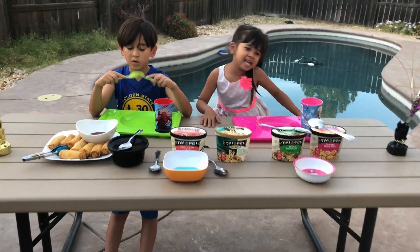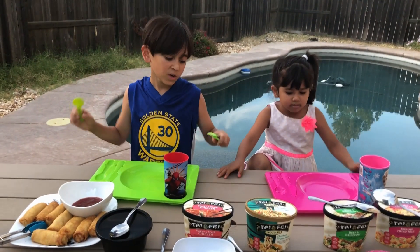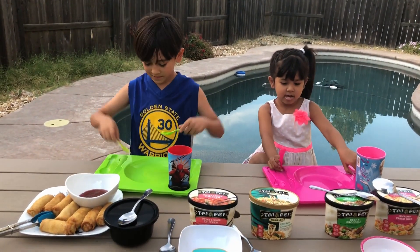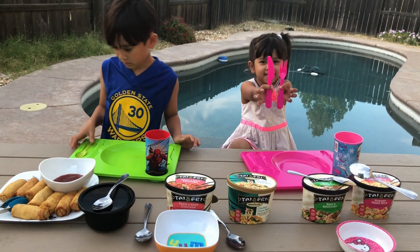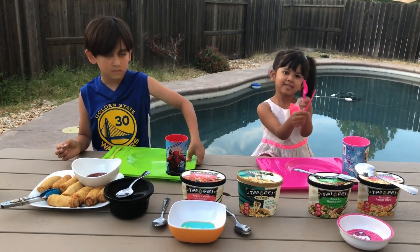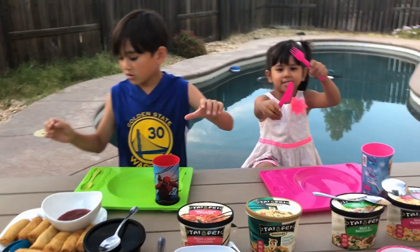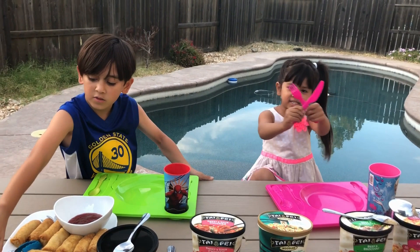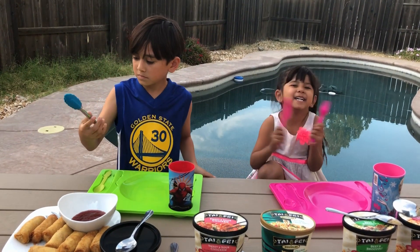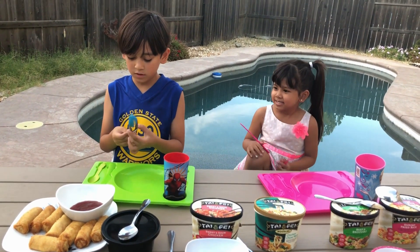Okay guys, we're back and we have all this cooked food ready to be eaten. Yes! And we're going to use our utensils — that means fork, knife, and spoon. Let's start eating. Okay, let's get the egg rolls. We're getting hungry, we want food.